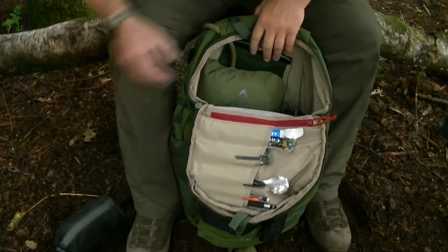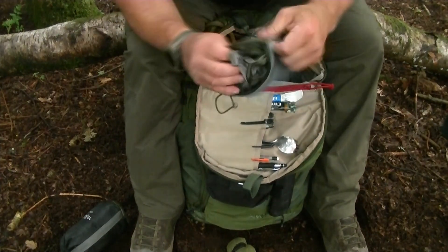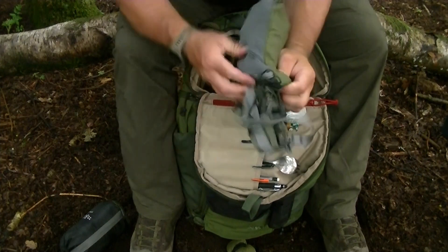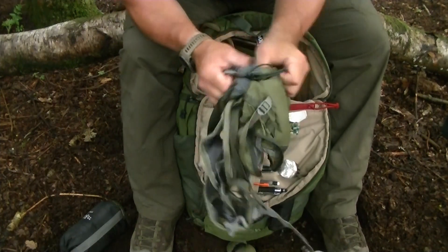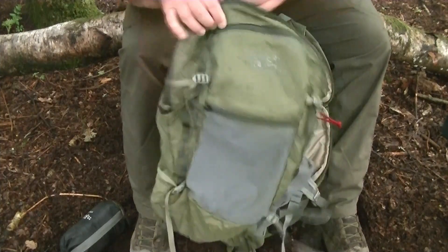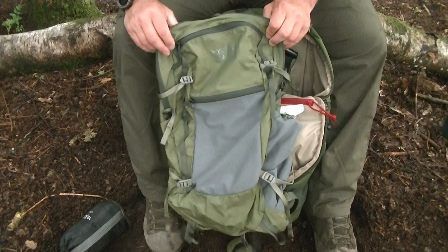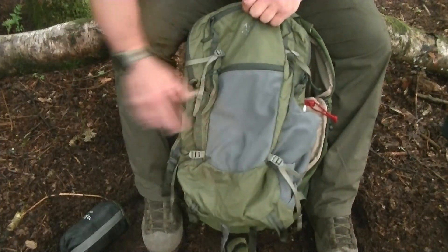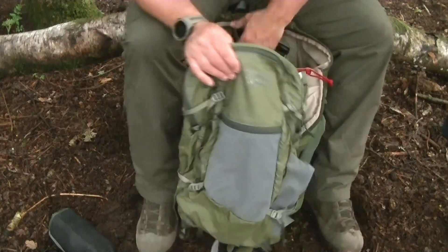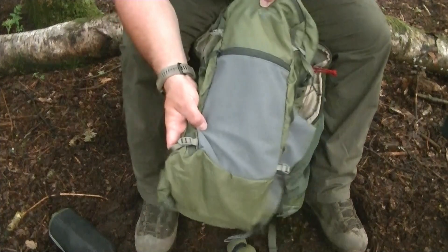Next is a Mystery Ranch day pack. If I needed to go out on a recce from base camp, I could pull this out and carry enough gear for at least 24 hours. It's around 12-16 litres. I could easily fit my shelter sheet, waterproof jacket, rations, and a water bottle in there. It gives you another option without taking all your gear, and it folds down really small.